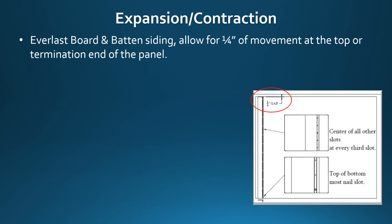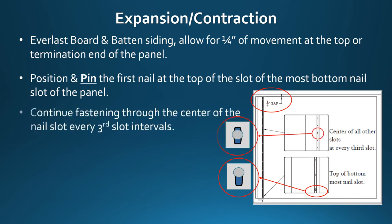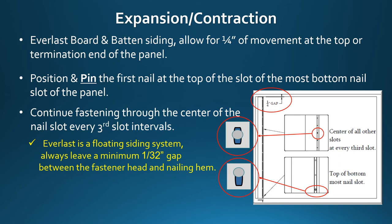Expansion and contraction: Everlast board and batten siding requires you to allow for a quarter inch of movement at the top or termination end of the panel, as indicated in the red circle. Position and pin the first nail at the top of the slot of the most bottom nail slot of the panel. Continue fastening through the center of the nail slot at every third slot interval. Everlast is a floating siding system — always leave a minimum 1/32 inch gap between the fastener head and the nailing hem.